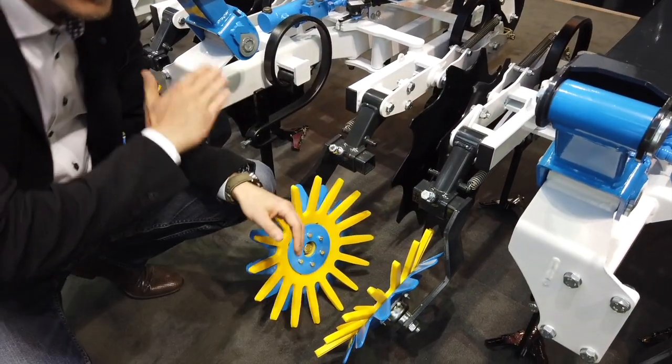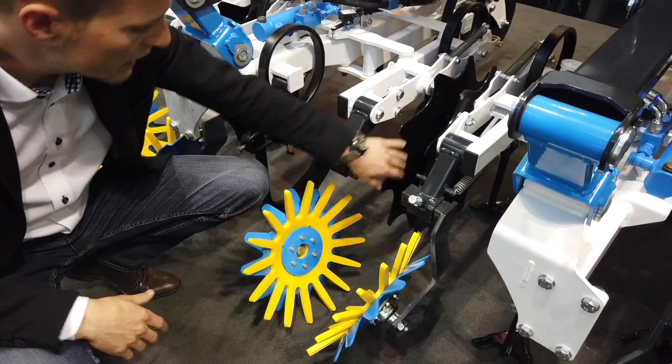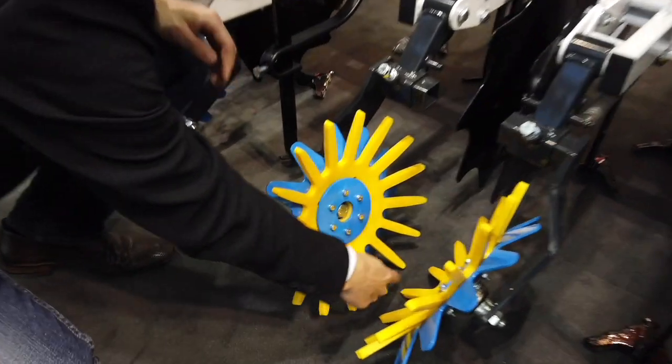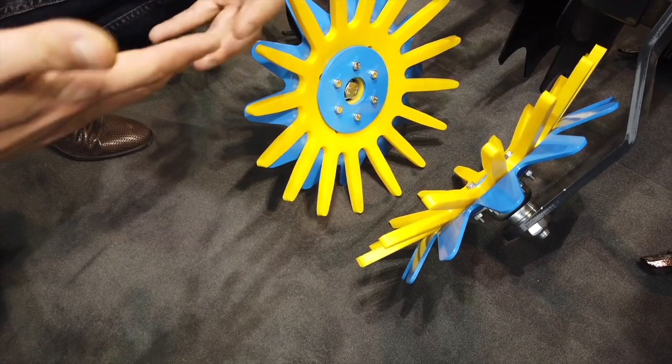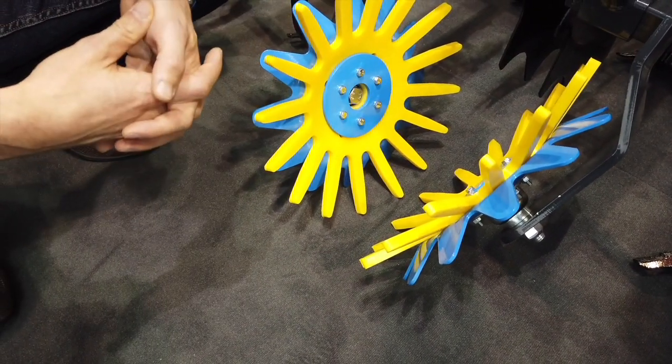We're looking at some pictures here — footage of the tillage unit. What are those fingers at the back end of the machine? Those are finger weeders. They are rubber fingers to get even closer to the row. They are made from rubber so they are not damaging the plant itself — they are damaging or killing the weed. That's what they're made for.